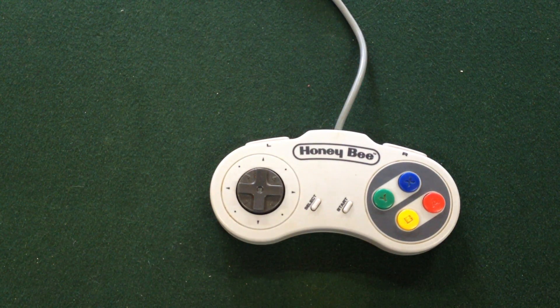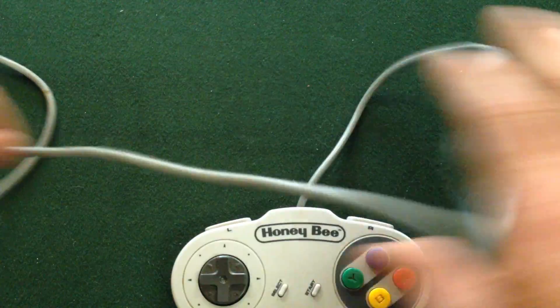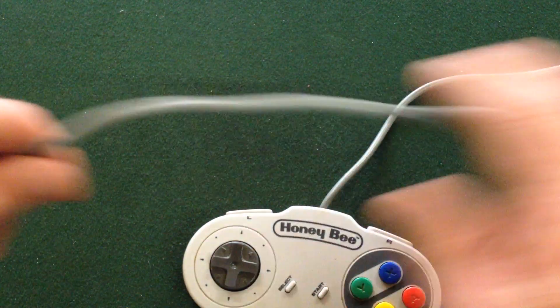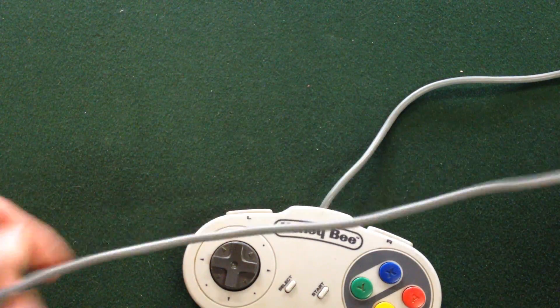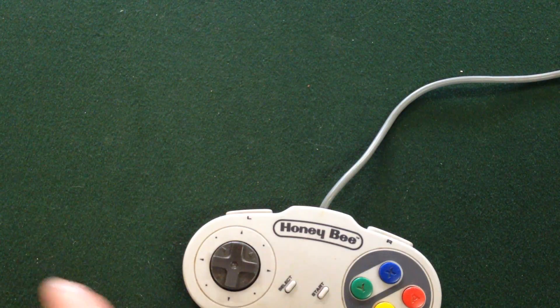The only one thing it has got going for it is the cord length. The cord is really quite long — it's not the standard 1.8 metres, it's 1.95, so you almost get two metres of cord out of this one, which I really did like.